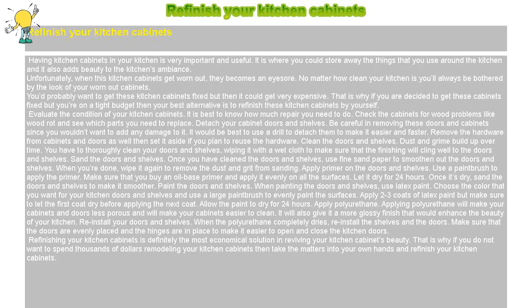Refinish Your Kitchen Cabinets. Having kitchen cabinets in your kitchen is very important and useful. It is where you could store away the things that you use around a kitchen, and it also adds beauty to the kitchen's ambience.